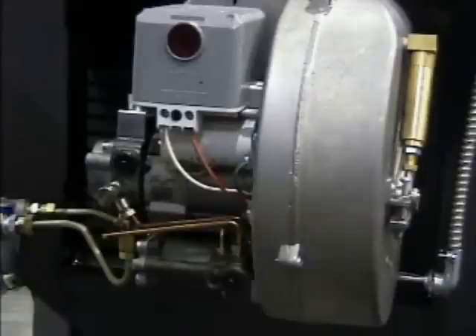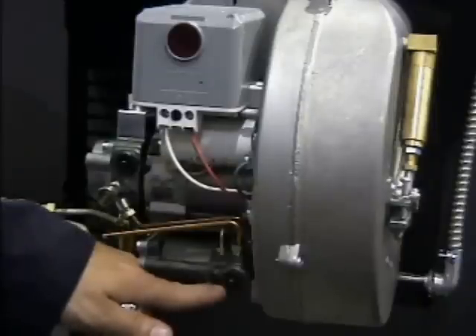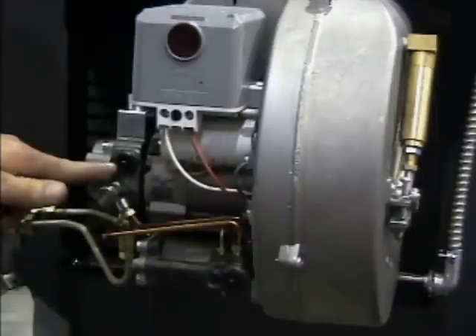Shut off the power supply. Turn off the oil supply to the burner. To set the pump pressure on the F20, there are two adjustments required. First, the low-fire pressure, adjusted by turning the screw on the high-fire delay valve. Then, the high-fire pressure, adjusted by turning the screw on the pump.